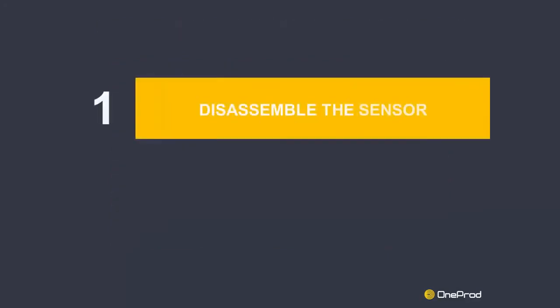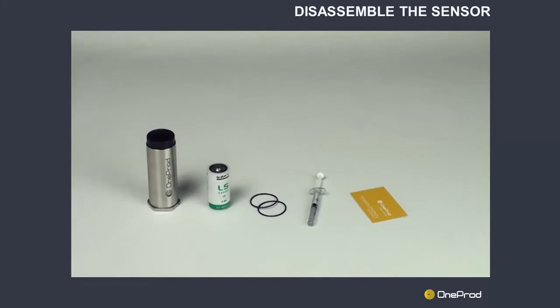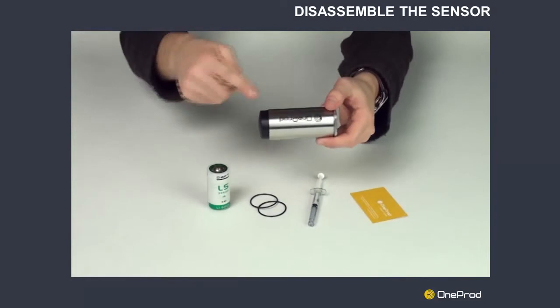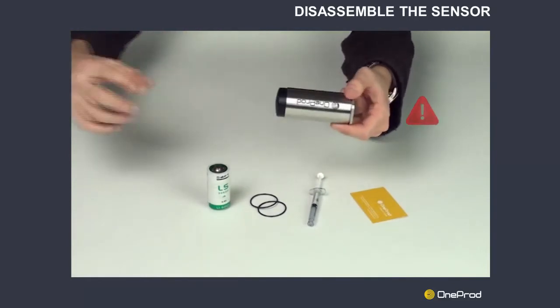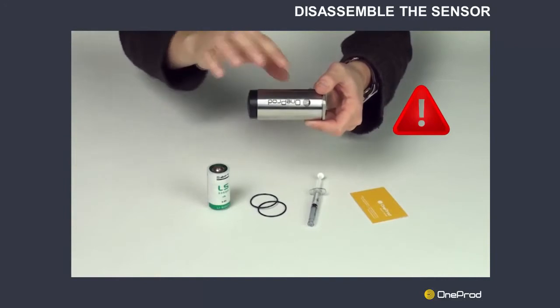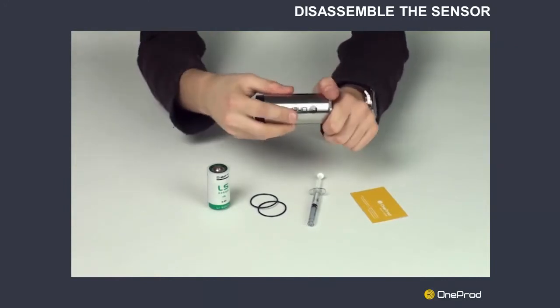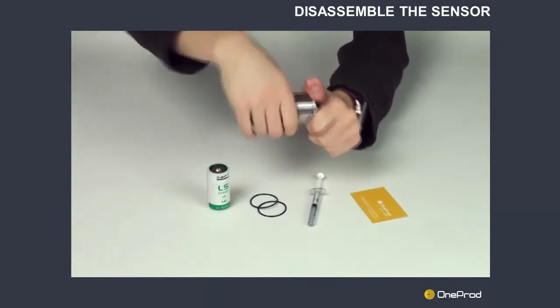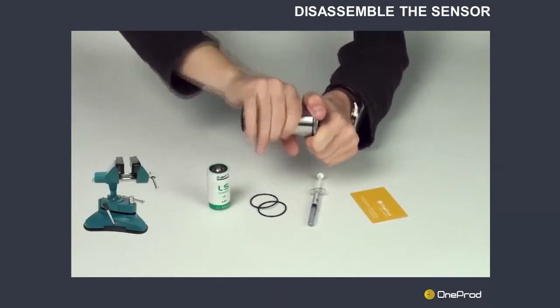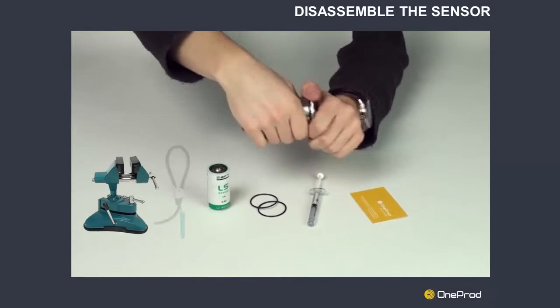Step 1: Disassemble the sensor. Unscrew the sensor body by hand. Warning: to avoid damaging the sensor or expander, do not try to rotate the cap. If you find it difficult to unscrew the sensor by hand after a long period of time, hold the sensor in a clamping fixture and use a strap wrench to unscrew the body.